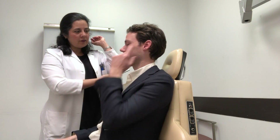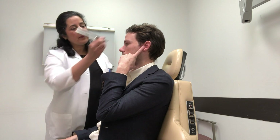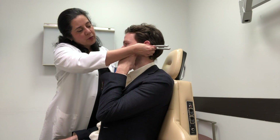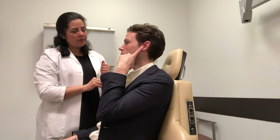Now give yourself your conductive loss again, and I'm going to do a Rinne test. This is number one. And this is number two. Which one is louder? Number one. That indicates a conductive hearing loss — bone conduction is louder than air conduction.